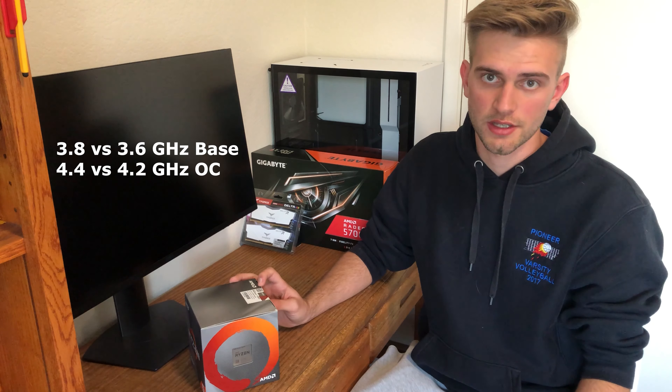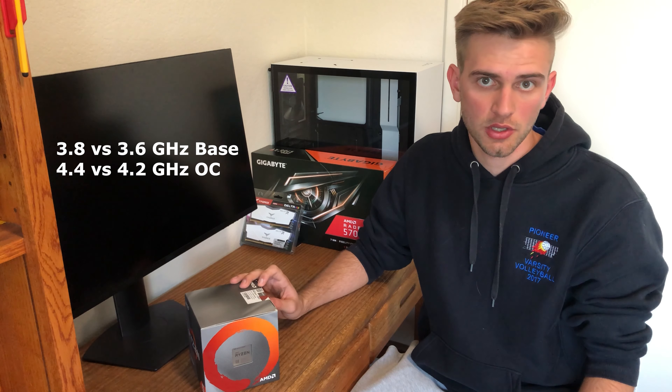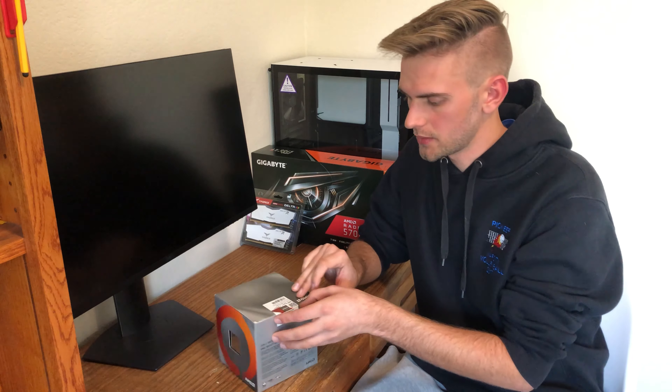Hey folks, in today's video we're going to be doing an unboxing of the AMD 3600X. This is a 6-core, 12-thread CPU from AMD, which can clock a little bit higher than the 3600, and I'm going to be using it in my upcoming PC build, which you can track in the video linked. So without further ado, let's get into it.